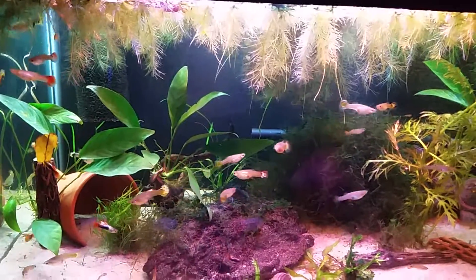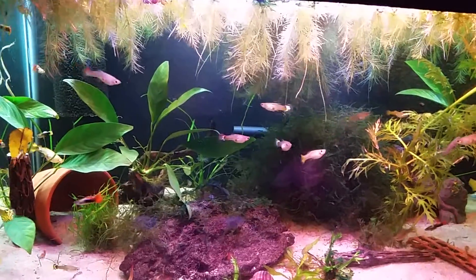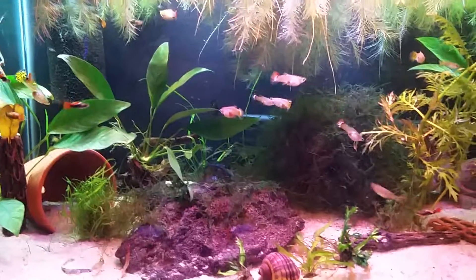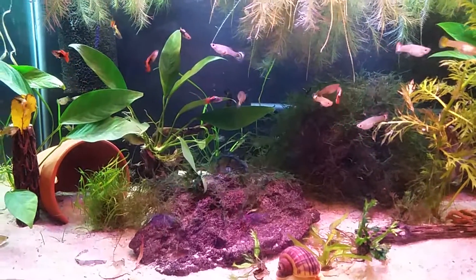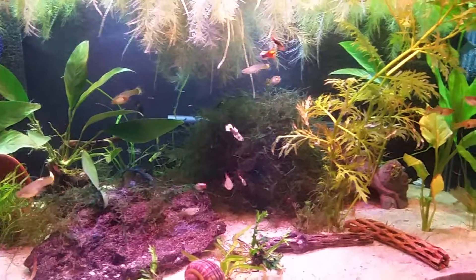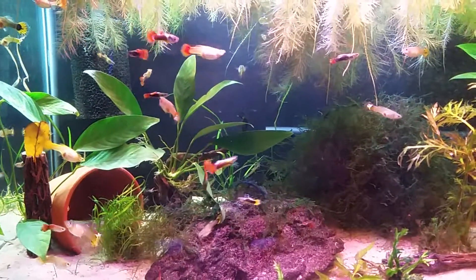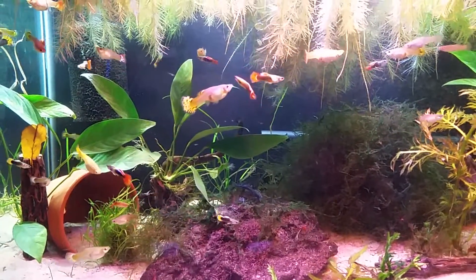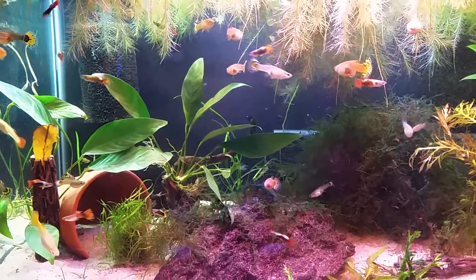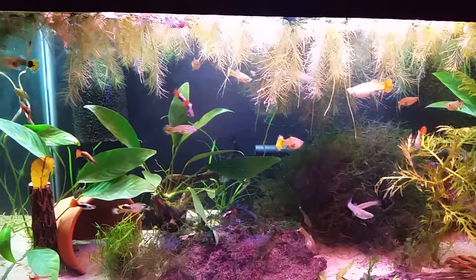Hello everyone, just want to do a little update on my 40-gallon guppy tank. If you watched my other video, you've seen that I had a betta in my female sorority tank - that didn't work out that well. Looks like my females and him started getting into it, so I took him out and put him inside a 10-gallon guppy tank and they started doing so well that I ended up buying this 40 breeder.